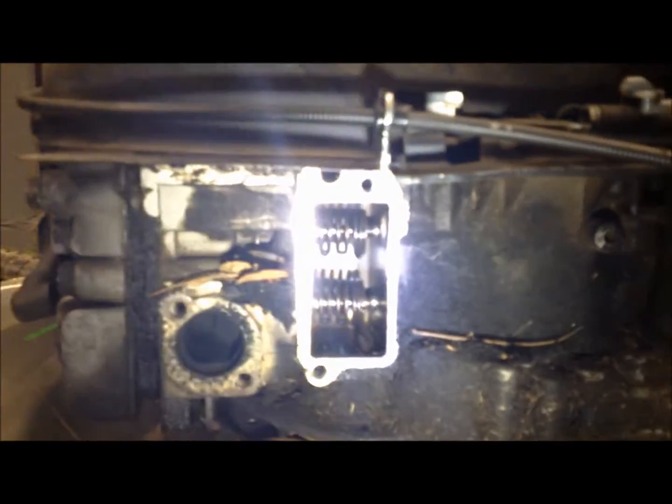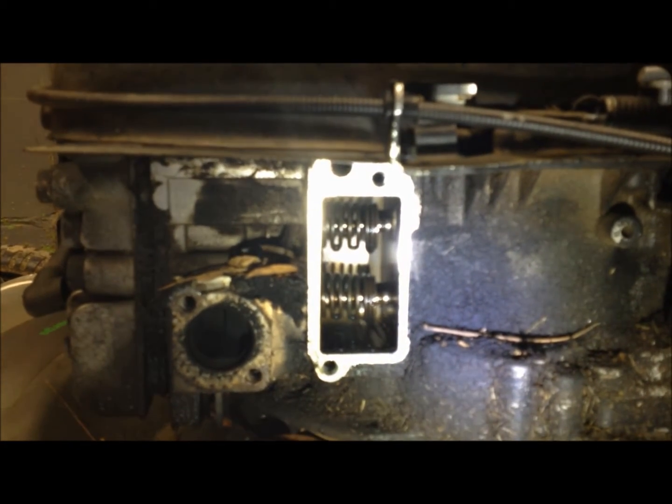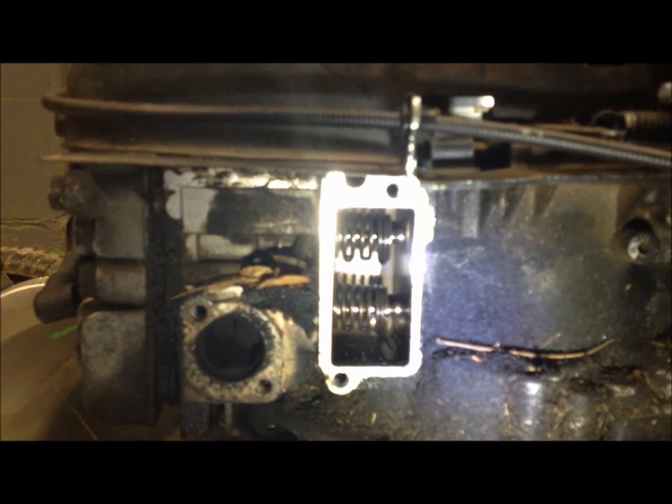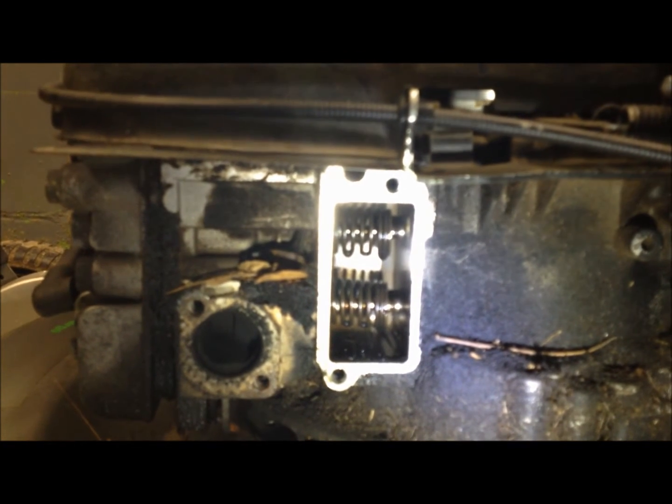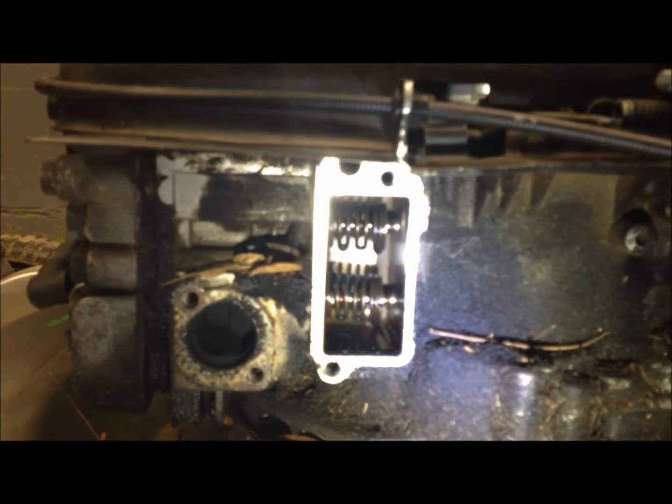We picked up this lawn mower off the curb and so far we tested for spark and we had spark. We tested for compression, we seem to have compression, and we dumped a little fuel — took the spark plug out, dumped a little fuel into the chamber, and tried to pull it over and fire it off. But it wouldn't fire off.